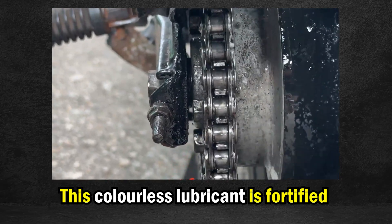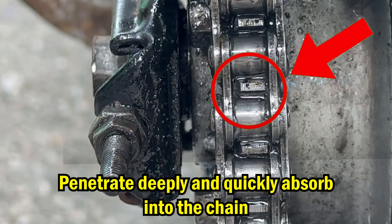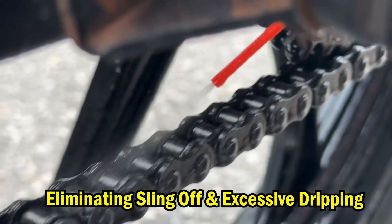This colorless lubricant is fortified with an advanced formulation that exhibits excellent clingability. The lubricant penetrates deeply and is quickly absorbed into the chain, eliminating sling-off or excessive dripping.